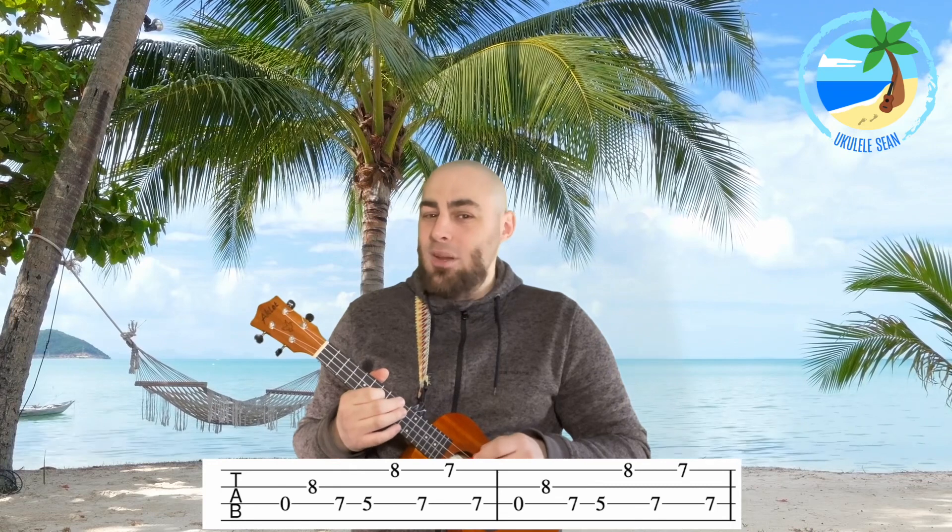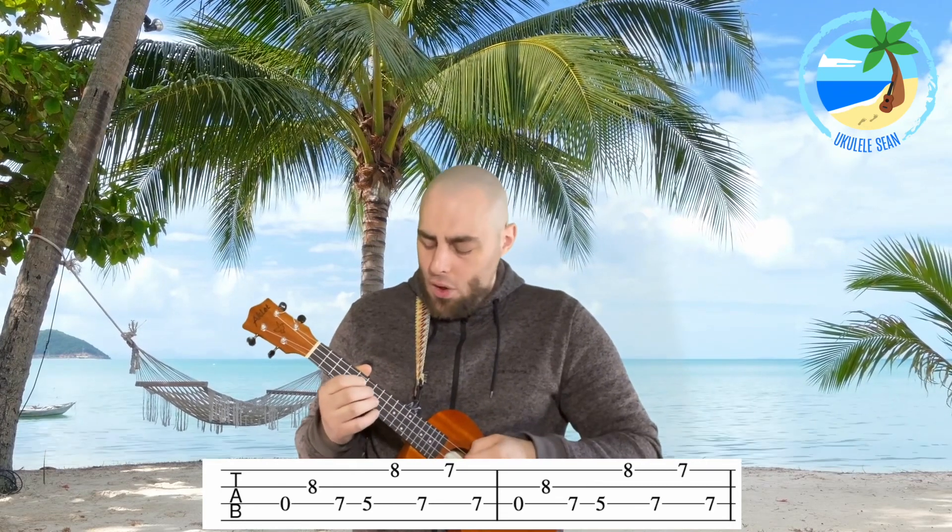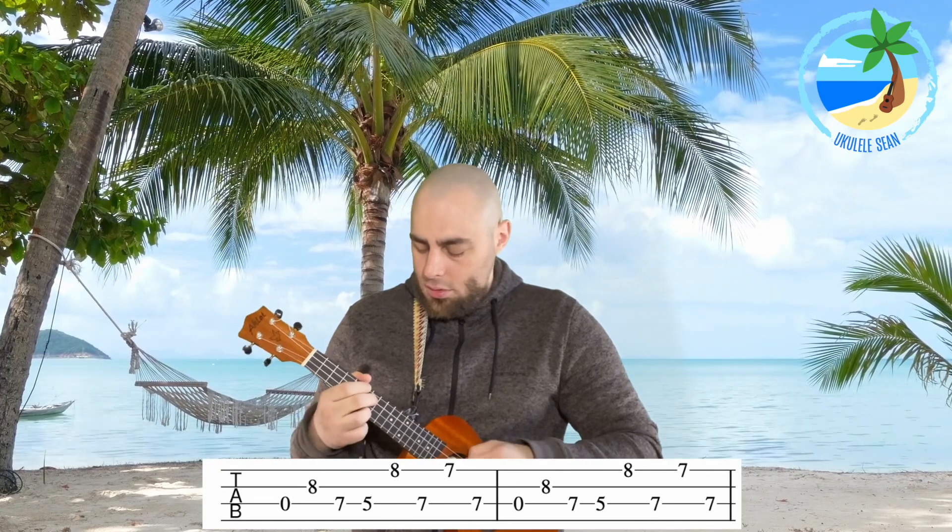Section four is actually the same as section one, so let's have a go at that: one, two, three, four. And that is how to play the intro of Sweet Child O' Mine. Let's put it all together now — are we ready? One, two, three, four...